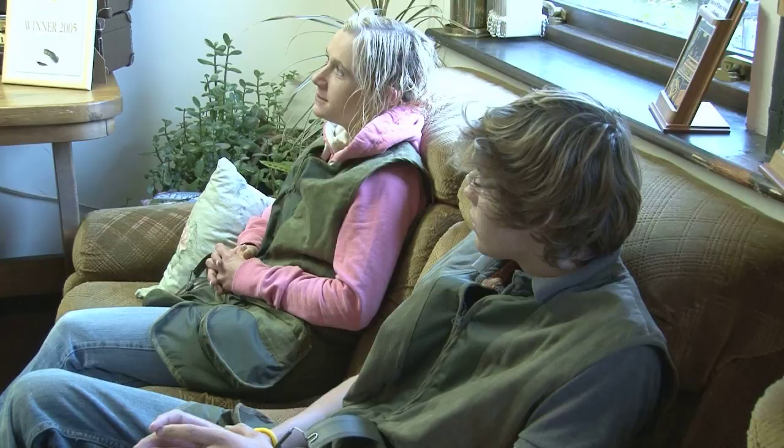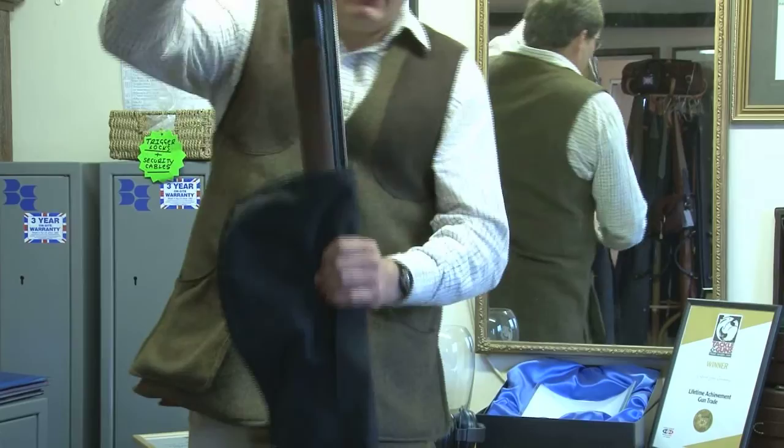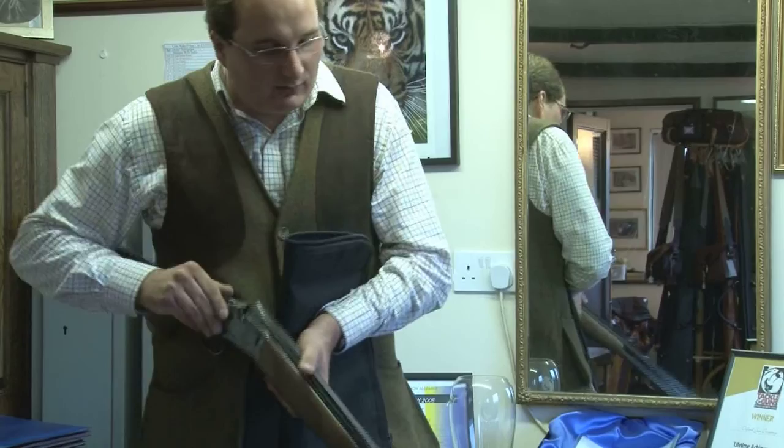First thing we do — you see a lot of people, when they take the gun out of the slip, mostly the old people that have been in shooting for a long time, the old farmer guys, they pull the gun out and they wave that gun around. Now I know that's empty, but none of you do.